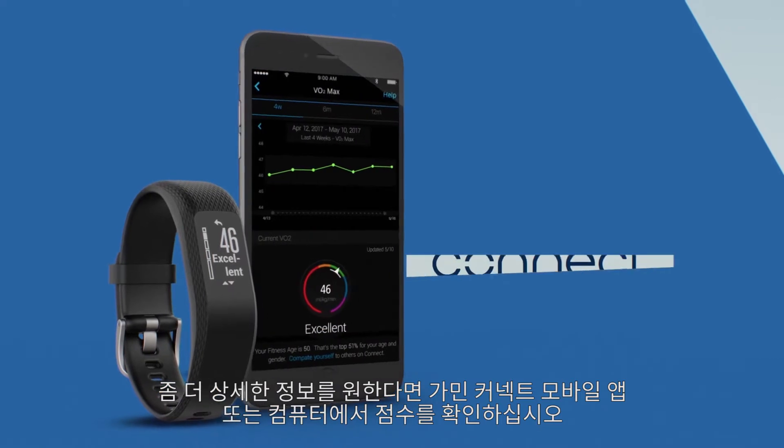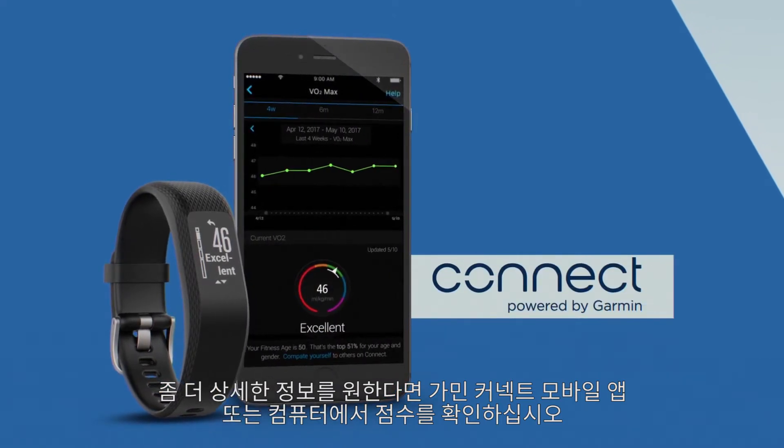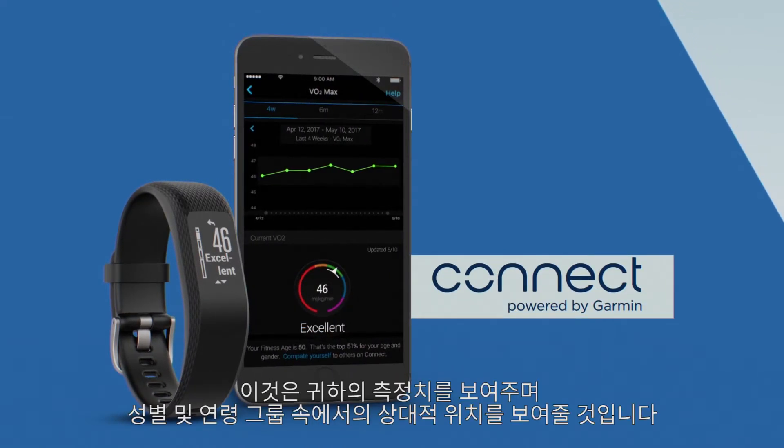View your score on Garmin Connect mobile or desktop for a little more information. It'll show your measurement and where you are relative to others in your gender and age group.